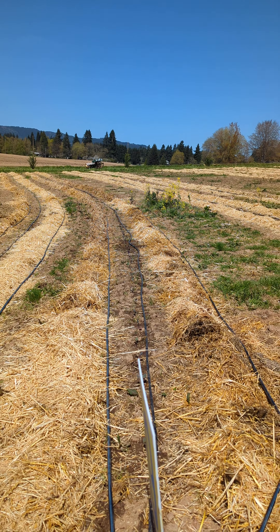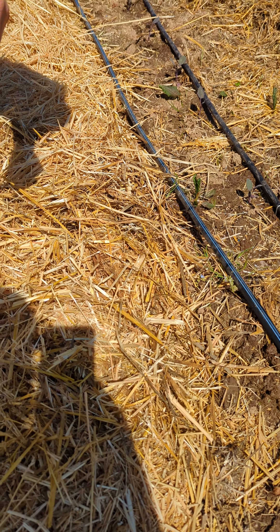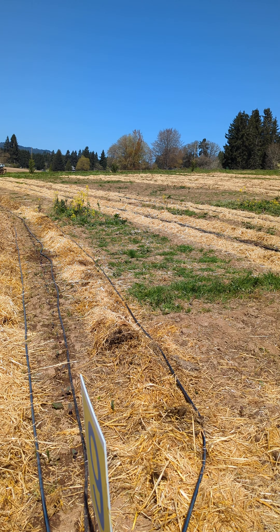The hay is actually serving a dual purpose because potatoes want to be hilled up. You can hill with dirt, but you can also continue hilling with straw, which is what we're going to do. This is our beginning straw but it's going to become more and more as the potatoes grow.